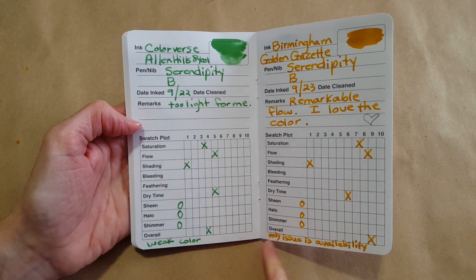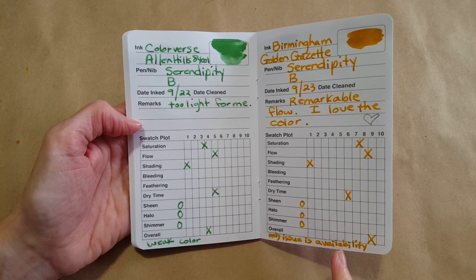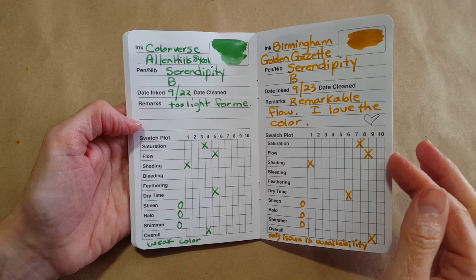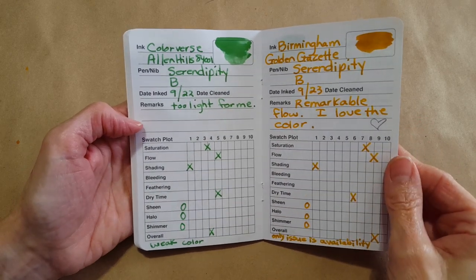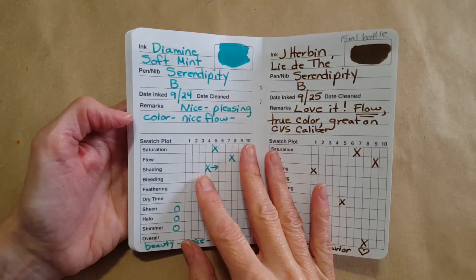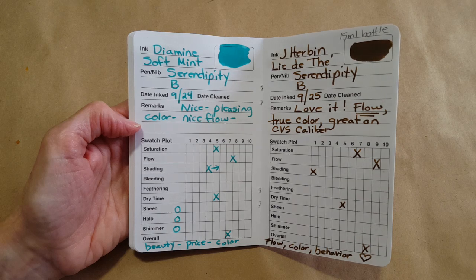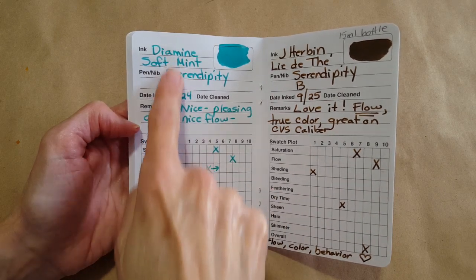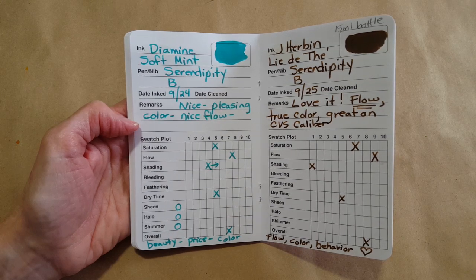The Birmingham Golden Gazette — I wish that was available, only issue is availability. I'm grateful for any notes I make because I can come back through later and recognize what the issue was. Then I went into some non-ink-flight inks — Diamine Soft Mint, I really like that one. I haven't hardly met an ink I don't like; there's just a few that might not be saturated enough.